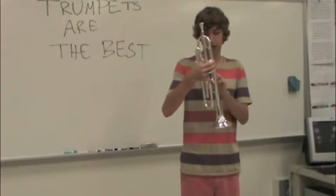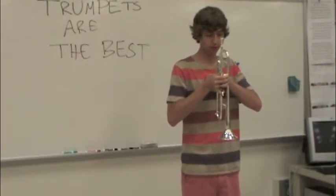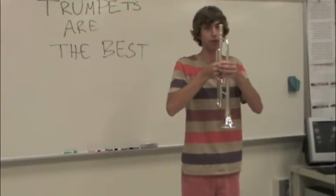You're going to want to have the casings here a fist away from the chest when holding it. You want the mouthpiece to be level with the eyes when you're holding it.